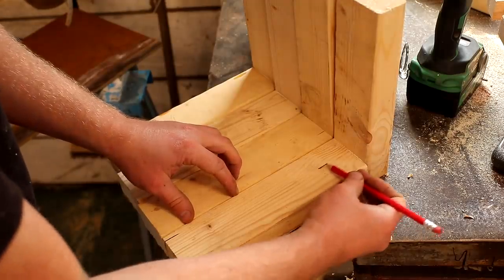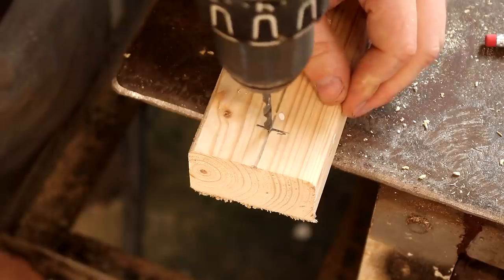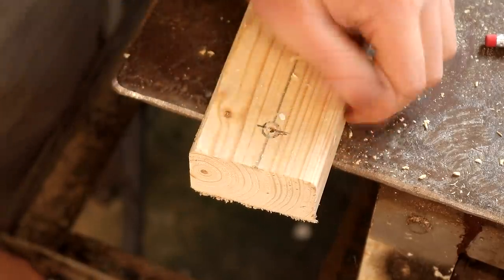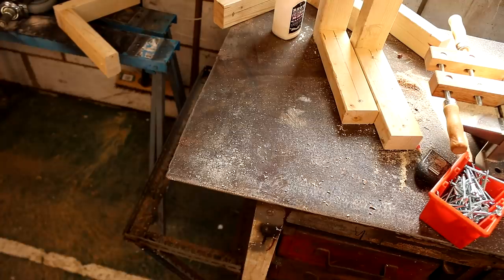Then I marked up where to drill some holes which will later be used for securing the brackets to the wall — I want the screw holes to line up just so that they look neat and tidy. I drilled three holes here, and for the hole at the top I actually drilled that through from the back rather than the front just for easier access with the drill.